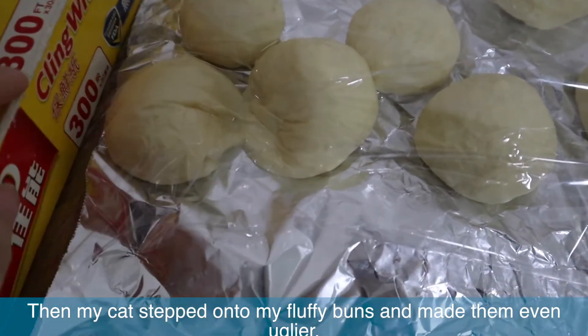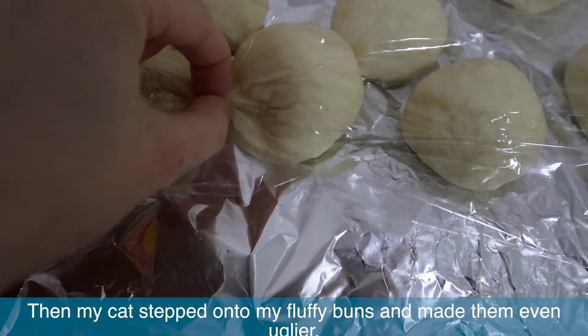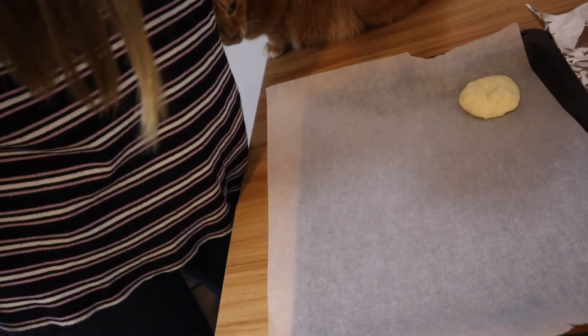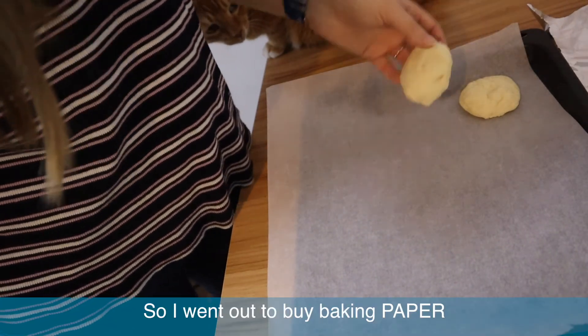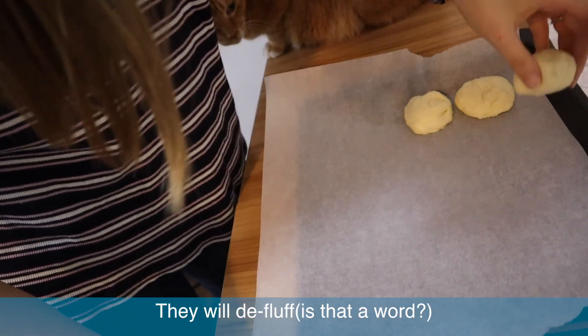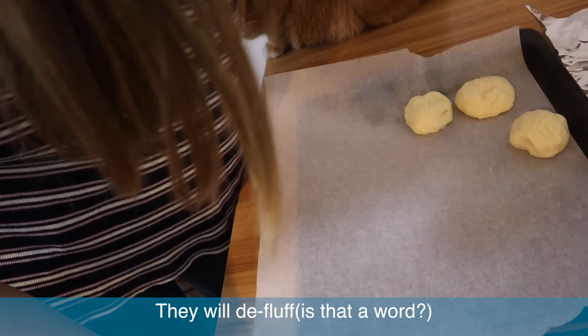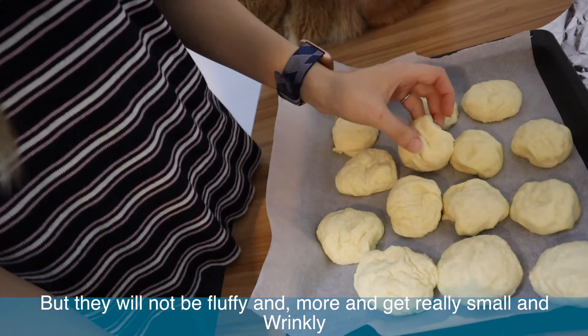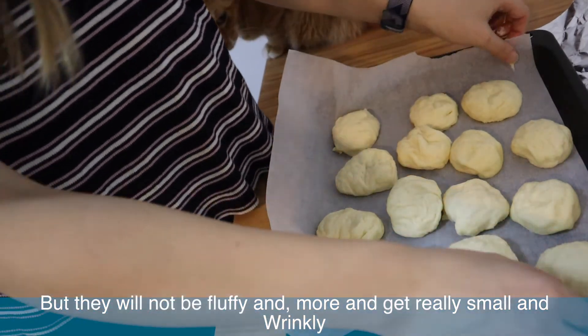Then my cat stepped on my fluffy buns and made them even uglier. They were really kind of ugly. So I went out to buy baking paper and moved them, and here's mistake number two: do not touch the fluff balls anymore. They will defluff — not sure if that's the word — and they'll get really wrinkly, small, and even uglier.